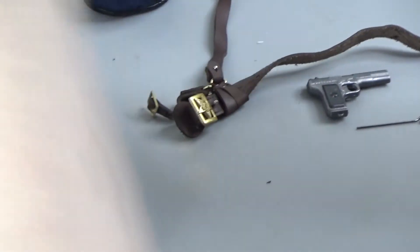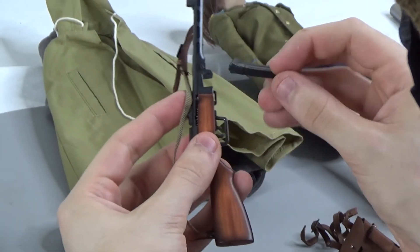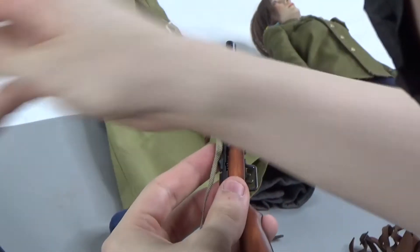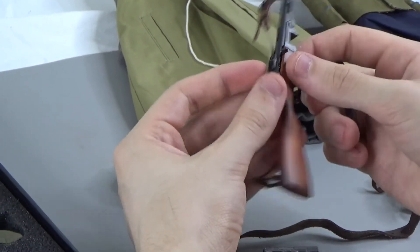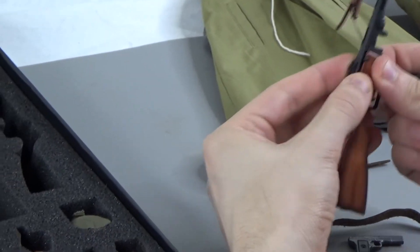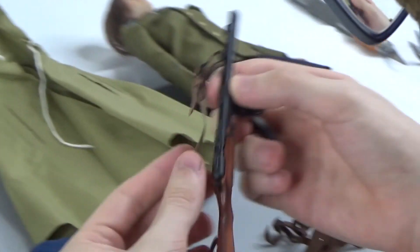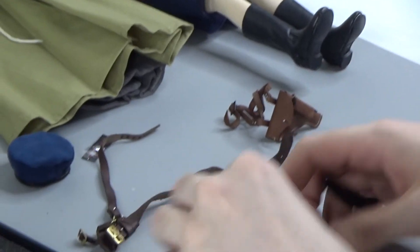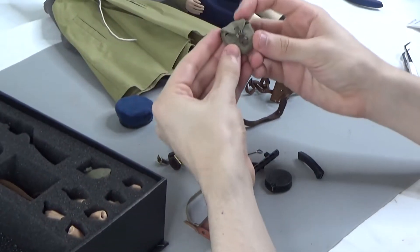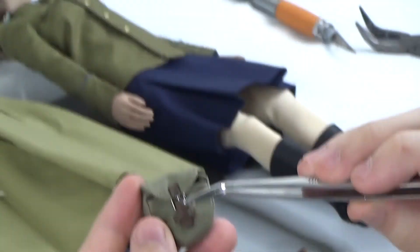Then you have your PPSH — not a Thompson. It comes with a banana mag and also a round mag that goes right in there. The slide does come back and is spring-loaded. They have excellent detailing on the wood and a nice sling with some leather attachers, which is very nice. You also have another round mag in this pouch — it can be hard to undo and redo these, so I'll just leave it in there.